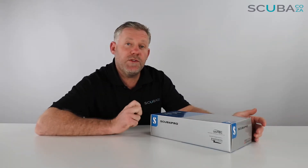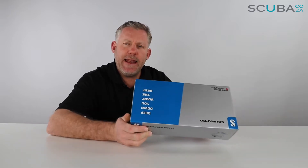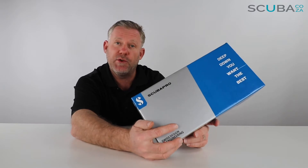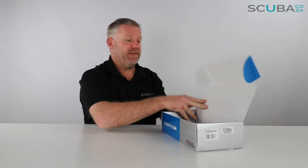Hey guys, you're with Kevin, your scuba professional. Today we're here to unbox and have a look at the Aladdin H Matrix dive computer that we've got available on our site. First off, we see that it's a ScubaPro-based dive computer, comes in this really funky ScubaPro box — so let's open up and see what's inside.